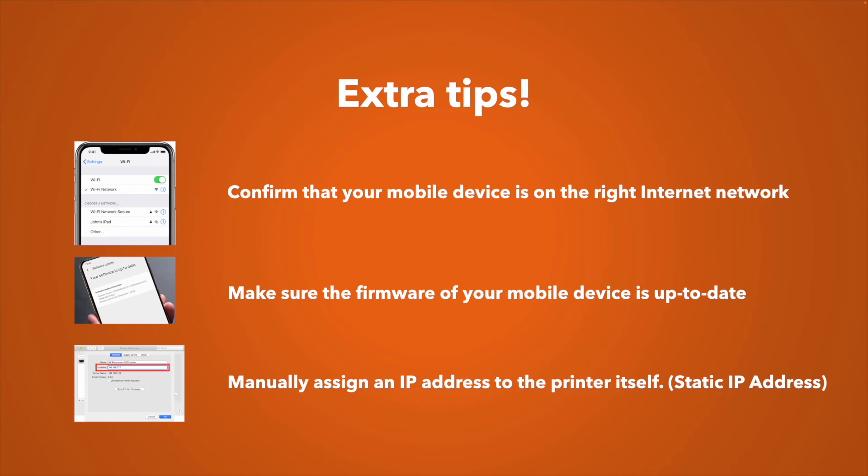Also make sure that the firmware of your mobile device, tablet, or PC is up to date. This is very important — sometimes it's as simple as this, and you'll be able to print once it's updated.